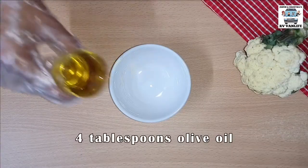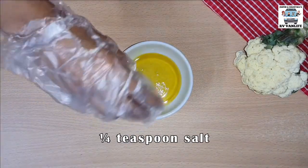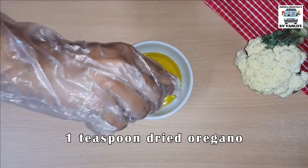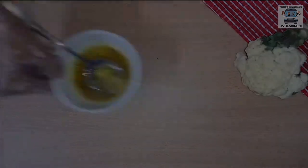Now it's time to make the homemade sauce with the olive oil, lemon juice, salt, pepper, and oregano. Whisk it well, stir it as much as you can. That's your topping.